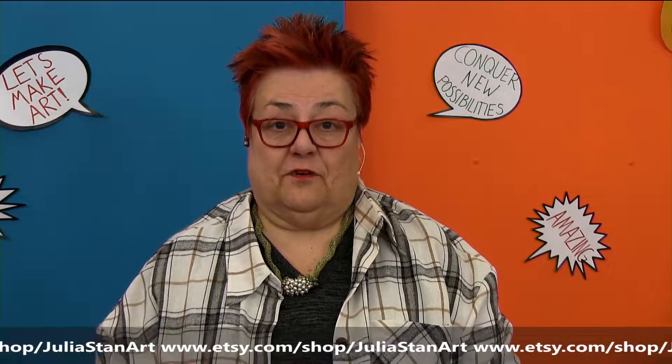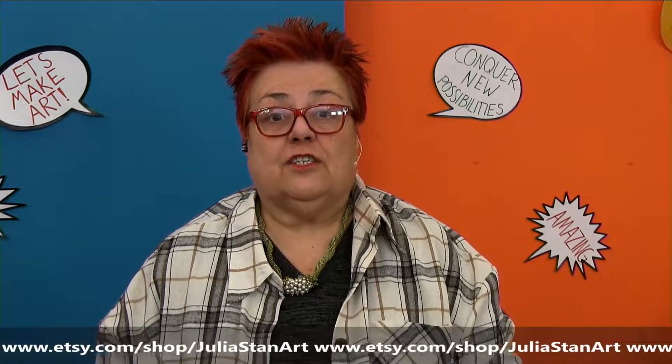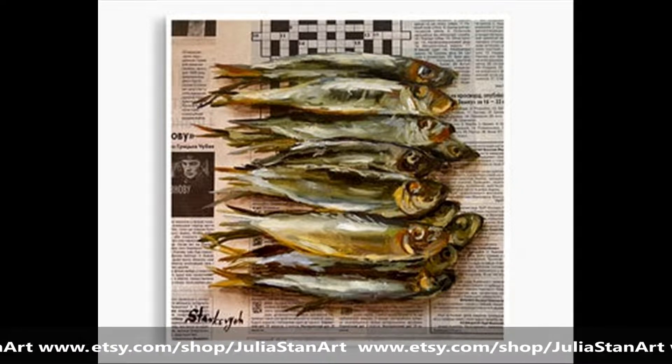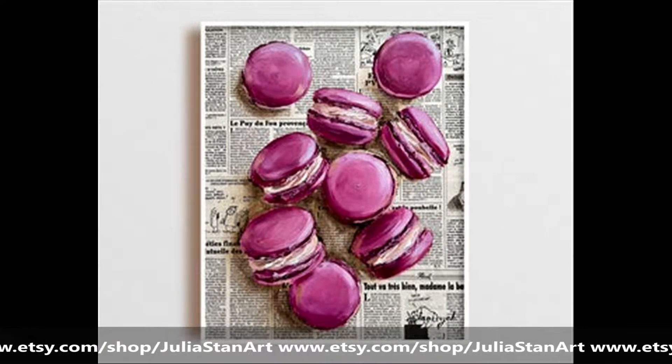You are going to love this Ukrainian artist. Her name is Julia Stankevych. She is only 23 years old, and look at her art — it's just amazing. She does oil painting on newspaper, and the pieces are just one more realistic than the other. It's unbelievable how good she is.